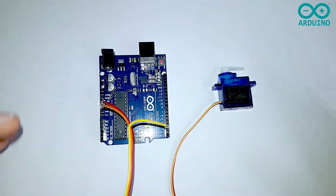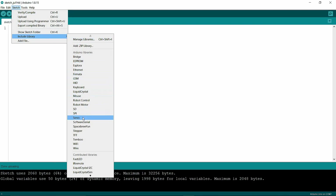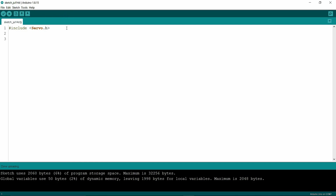Now we are going to write the code and check how this servo motor works. First, go to Sketch, click on Include Library, and select Servo. Then define your pins: write #define START_POINT 0, then #define END_POINT 180, and #define SERVO_PIN 3, because I have connected it to pin 3.